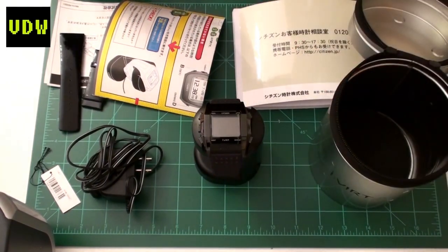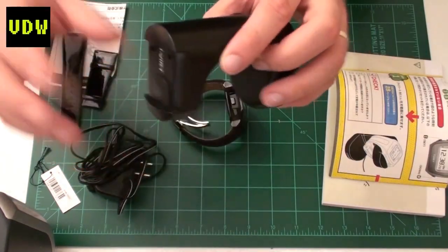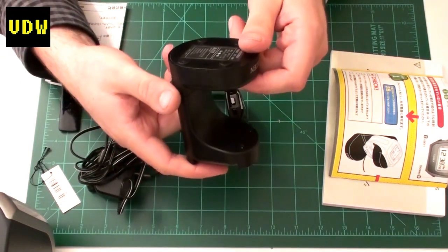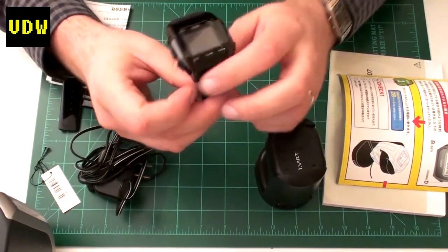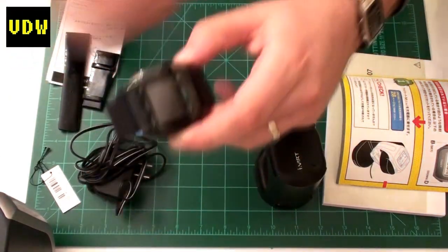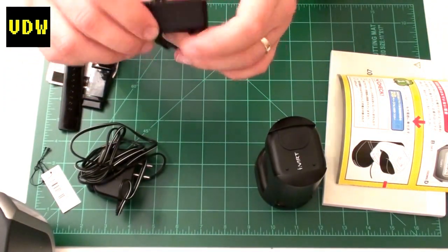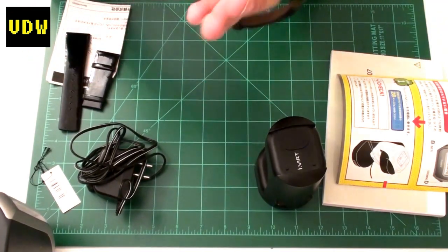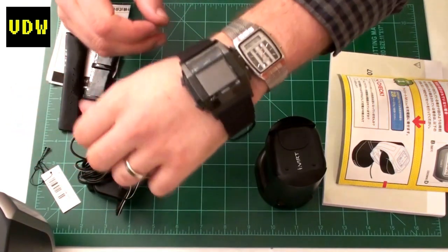There's a bunch of manuals and everything is included — I'm very excited. Even this really cool tin can, which is supposed to provide protection. Now this is a charging dock, so I suppose I have to plug it in for it to work. The watch itself is so, so heavy, and it has a quick release clasp. I'm not going to get into the details — I'll leave that for a review.